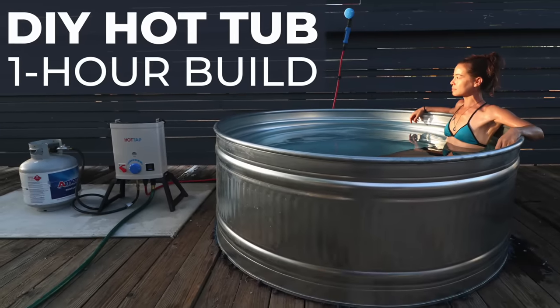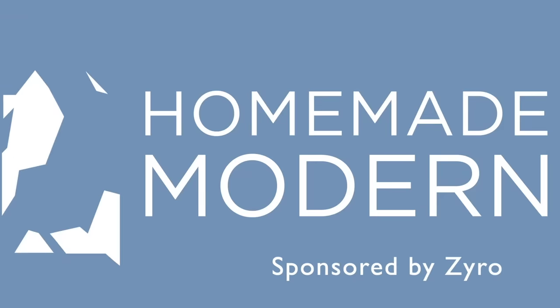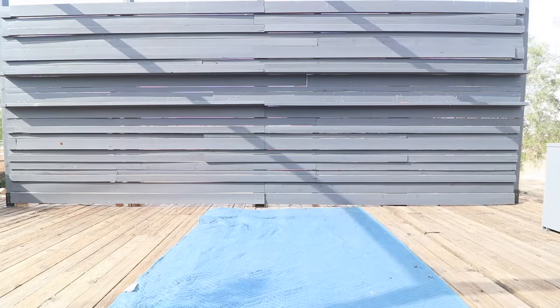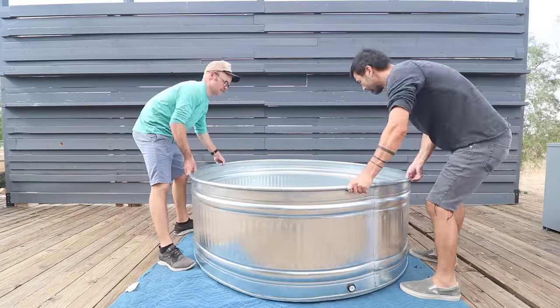Today we're going to make a hot tub in just one hour. This video is sponsored by Zyro. I picked up a 390 gallon stock tank from Tractor Supply. It cost me about $280.